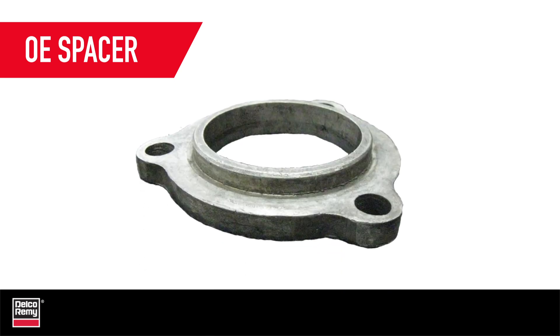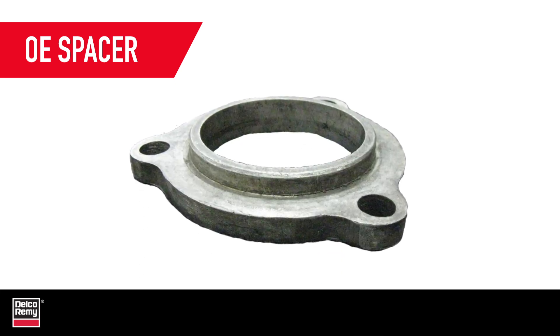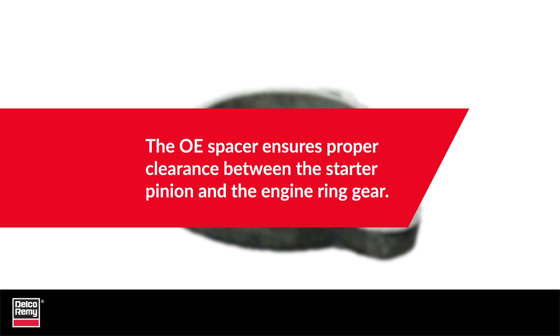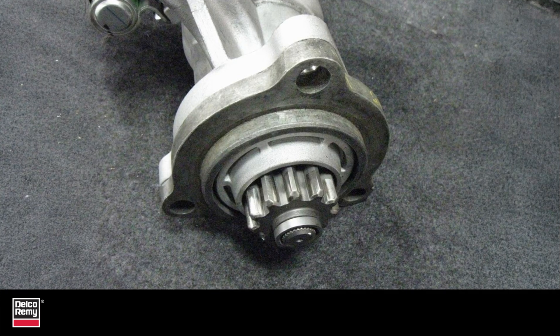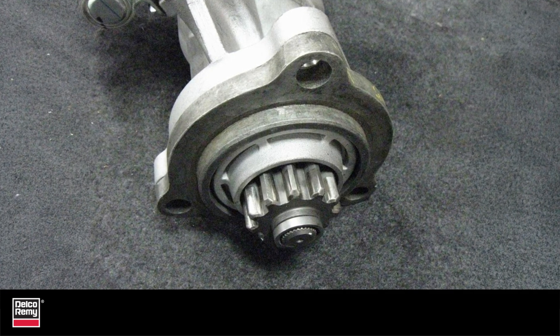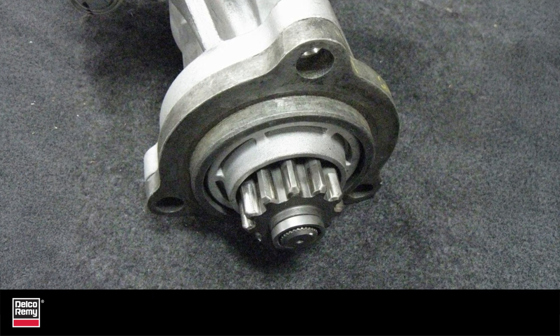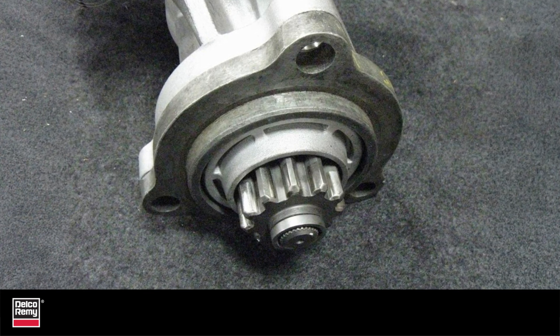Next is the OE spacer, which is provided by the engine manufacturer. The OE spacer is designed to ensure proper clearance between the starter pinion gear and the engine ring gear. If an OE spacer is currently being used, then you'll need to transfer it with the new replacement starter. If this doesn't happen, it can result in damage to the starter pinion gear and engine ring gear teeth.